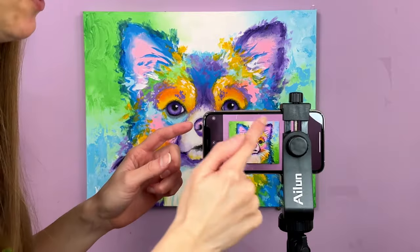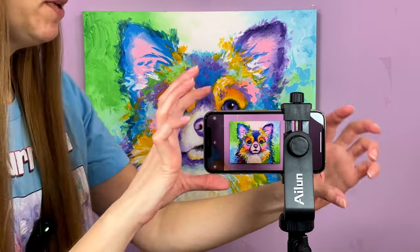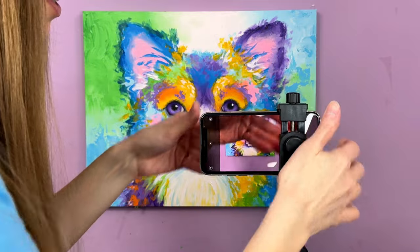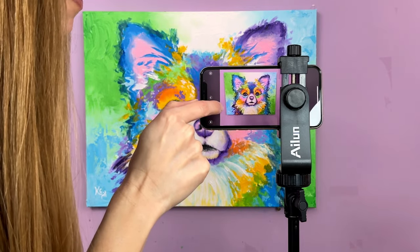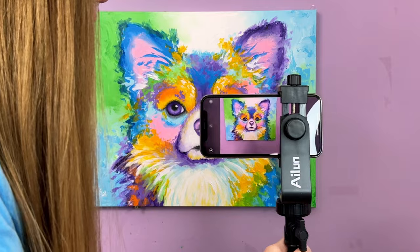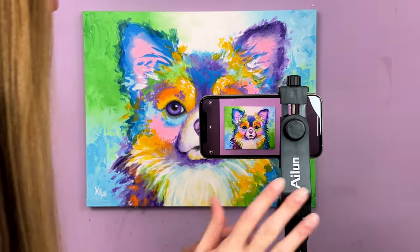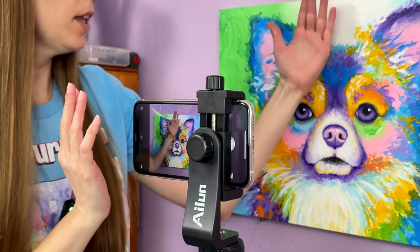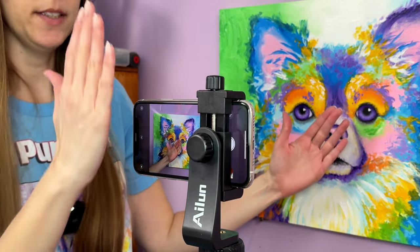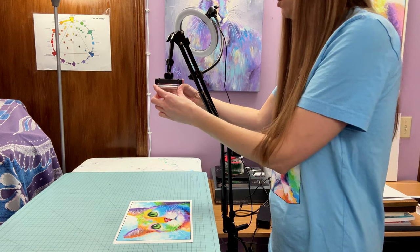Mount your camera in the tripod and square up the image as much as possible — if it has wonky dimensions it's not going to turn out right for prints. Maneuver the phone until it is exactly lined up. If the top part looks thinner on one side and thicker on the other, that is bad and you need to adjust. The rule of thumb is that the camera needs to be parallel with the angle at which the artwork is sitting. If the painting is straight up and down, the camera needs to be straight up and down. Same thing if you're photographing artwork on paper — the camera must be parallel to the paper.